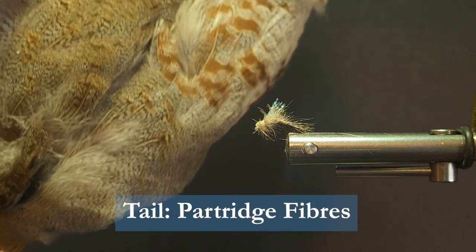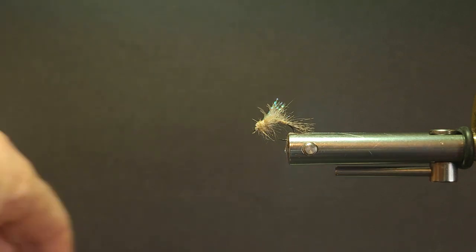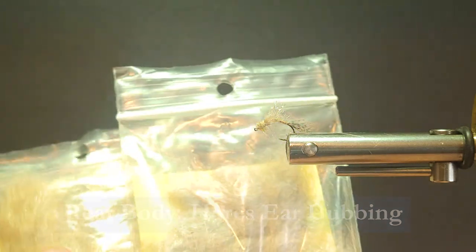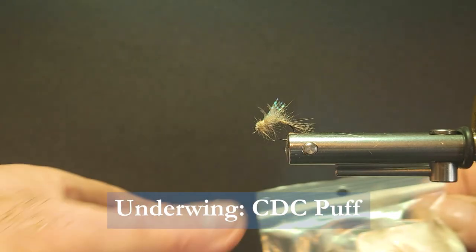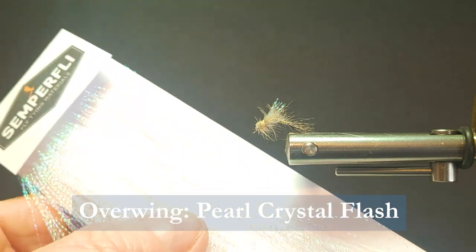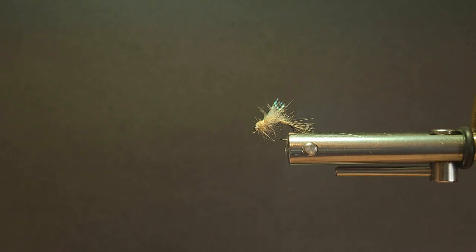The tail material I'm going to be using is some partridge hackle. For the thread I'm going to be using some brown 8-0, or tan 8-0 I should say. The body on this fly is going to be some HairTron — natural hare's ear for the rear. Then I've got a golden and tan blend, I just mixed the two. I just darkened it up a little bit, so for the thorax you want it a little darker. The underwing — I'm putting a CDC puff on the bottom, and over that for the flash I'm going to add some Semperfly crystal flash. This is a very fine flash, like a midge flash, very super thin. It's got a really nice glint and quality to it.